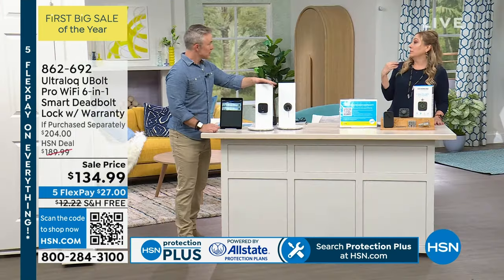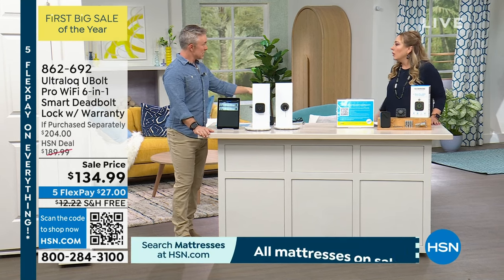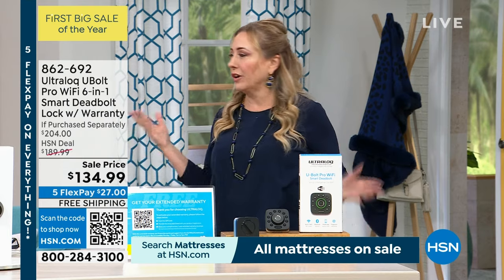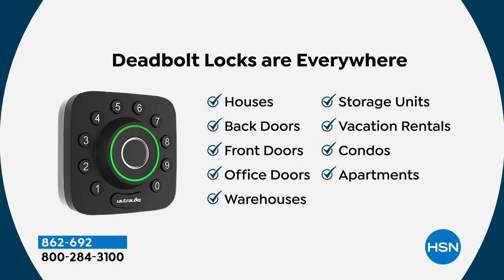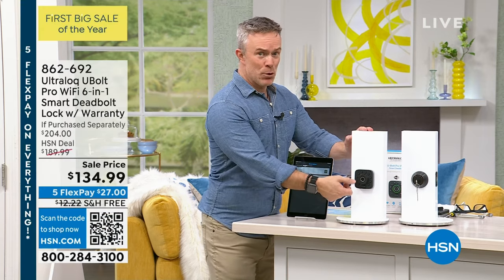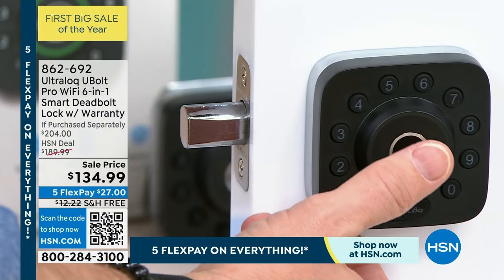I do take walks all the time and always wonder where to put the key — your other choice is leaving the house unlocked, which you really can't do anymore. It's a key to your castle. You can use this at your house front or back door, office, warehouse, vacation rental, condo, or Airbnb — you know who has access, and you can easily change codes. You've seen code locks before, but biometric is a huge upgrade.